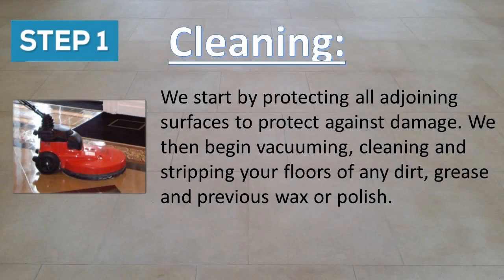Step one is cleaning. We start by protecting all adjoining surfaces to protect against damage. We then begin vacuuming, cleaning and stripping your floors of any dirt, grease and previous wax or polish.